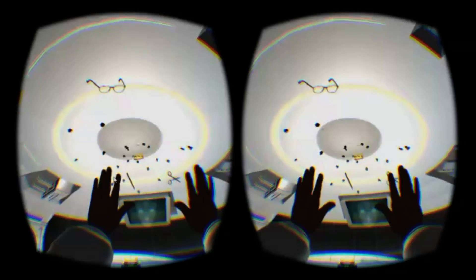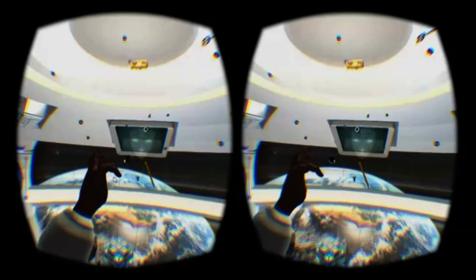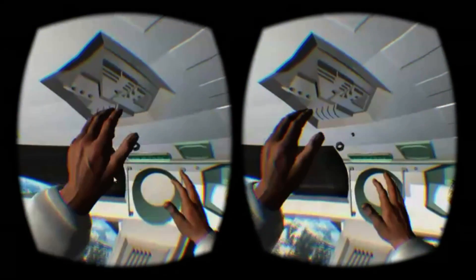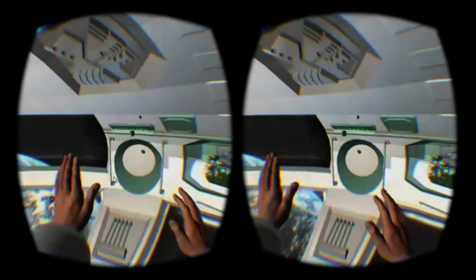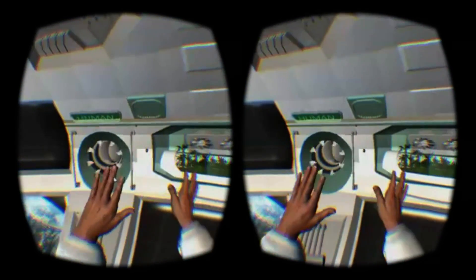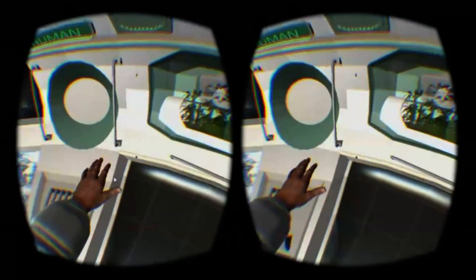Your first instinct will be to try to pick things up, which, as is often the case with the Leap Motion, simply does not work reliably. Grasping an object invariably sends it spiralling off in the wrong direction, leaving you clumsily flailing to get it back. Delicate and precise nudges, often with the palm of your hand rather than the tips of your fingers, seem to be the best tactic.